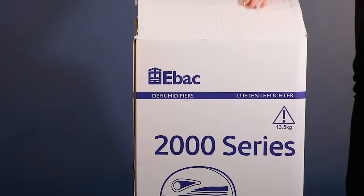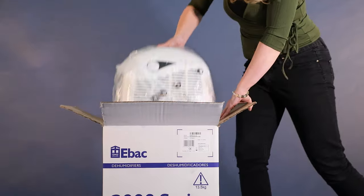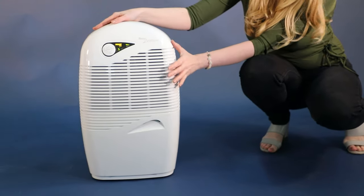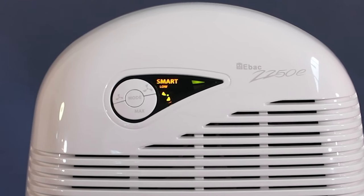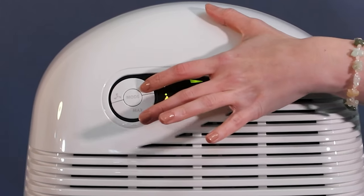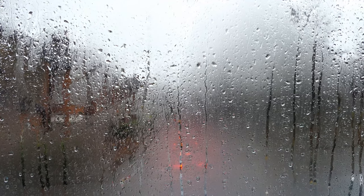The EBAC 2250E is a robust and reliable mid-range dehumidifier with EBAC's patented Smart Control. The EBAC 2250E has better performance than Which Best Buys and solves damp and condensation problems quickly and more efficiently than other brands.